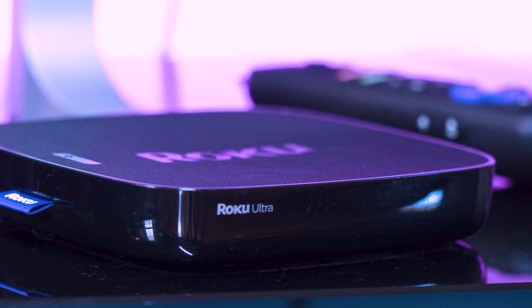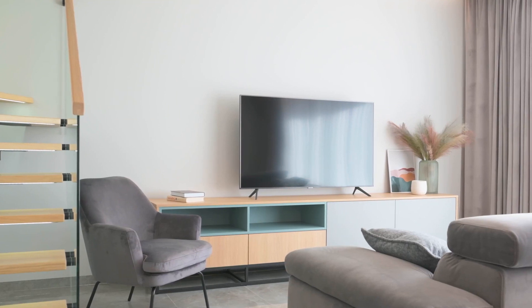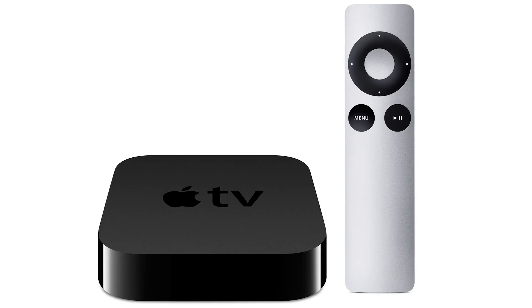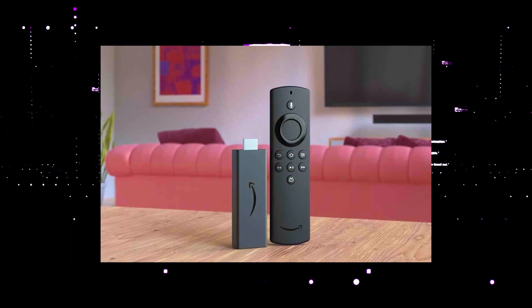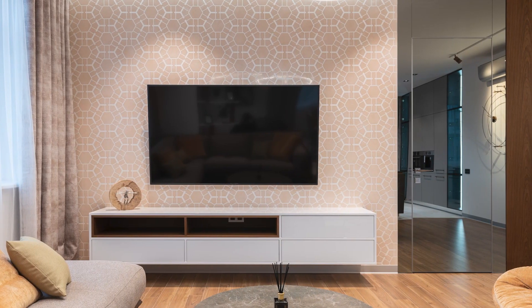I recommend getting a Roku Stick or an Amazon Fire Stick. Both of these media streaming players have the capability of downloading Apple TV. Then use a Roku or Fire Stick as your main streaming player, which bypasses the operating system on your TV.